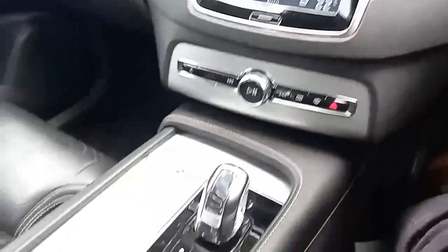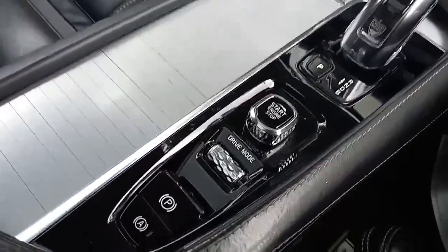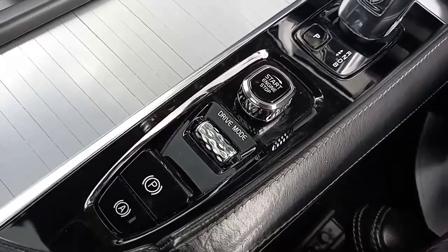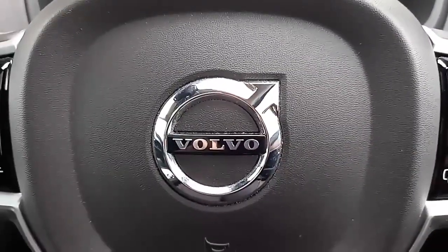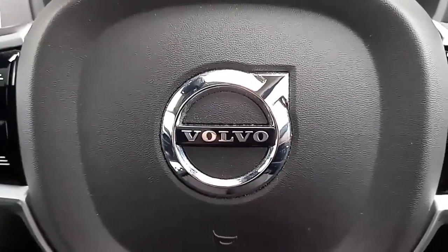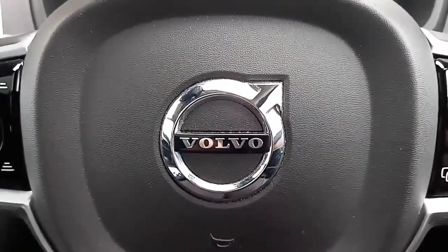Coming down, you've got your gear selector — a beautiful crystal gear selector. That's where you start and stop the engine, change your drive modes, and operate your electronic handbrake. I hope you found that useful. It was nice to show you around this XC90. If you've got any questions, my name's Robert — I hope to speak to you soon. Bye-bye.